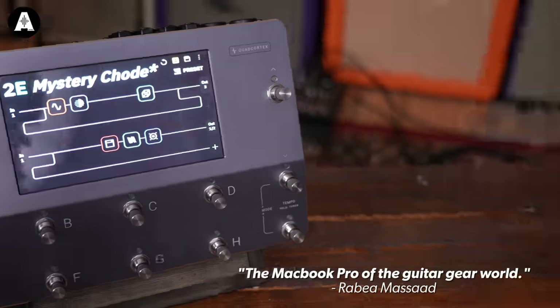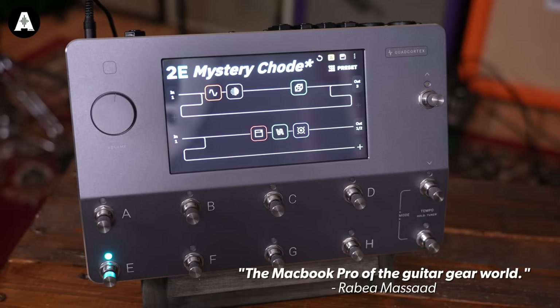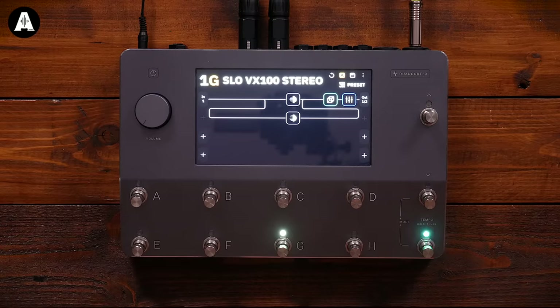It's like the MacBook Pro of the guitar gear world in my opinion — it does so much cool stuff. Anyone familiar with Kempers, Helixes, or Axe FX — it's very much the same kind of thing. It's a modeler but it also captures devices, whether it be an amp or a pedal. It's got a quad core processor so it's the most powerful modeler, meaning you can actually plug four instruments into it and run it live.